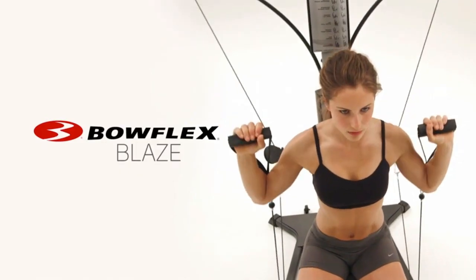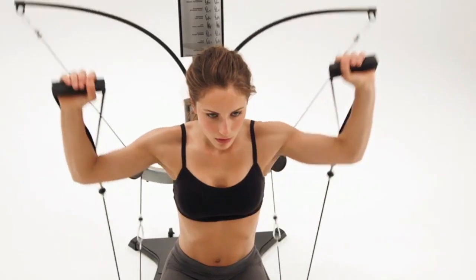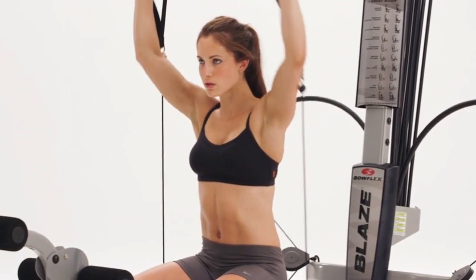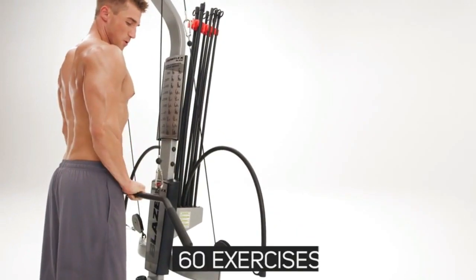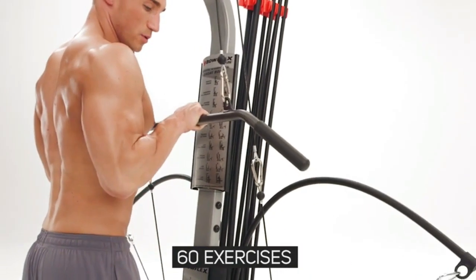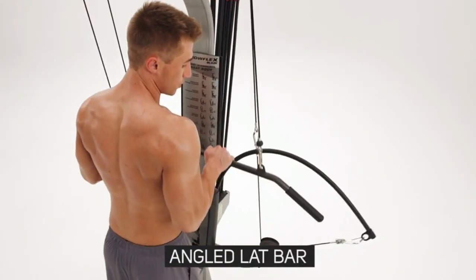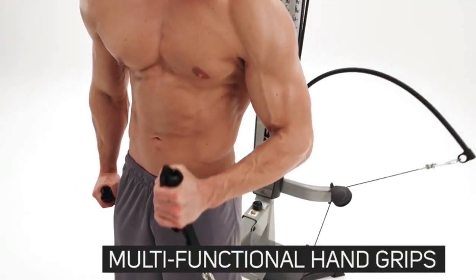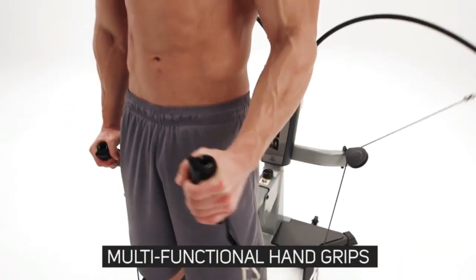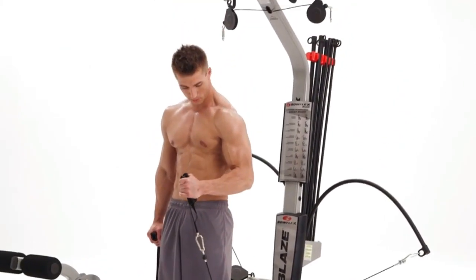This is the Bowflex Blaze home gym, a fully featured workout machine powered by Bowflex power rod resistance, trusted by millions of satisfied users to achieve their fitness goals around the world. Perform over 60 exercises to work your entire body on the Bowflex Blaze. The angled lap bar delivers ultimate versatility to define your back or arms, and Bowflex multifunction hand grips deliver ultimate control of your exercise movements.